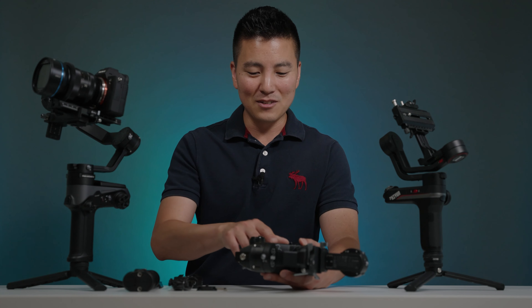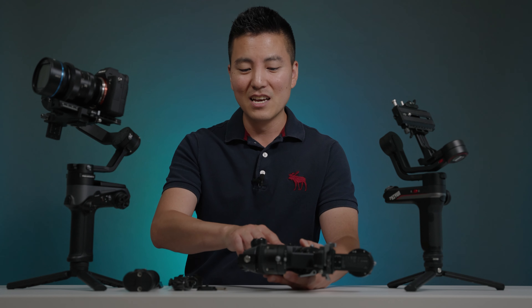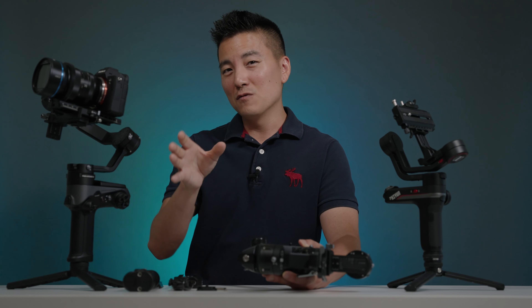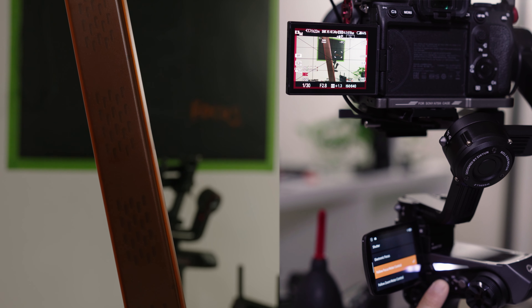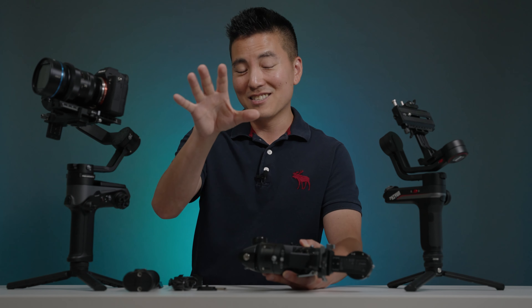Let's go over some of these buttons. The first is this record button, and it's not any ordinary record button because it actually allows you to halfway press it, like pressing down a shutter button on a camera. For video, cameras like the A7S III with an autofocus lens set to manual focus — you can halfway press to gain autofocus briefly, get the target in focus, and let go. It'll stay there. This button also has really good tactile feedback, so it feels like you're actually recording something.